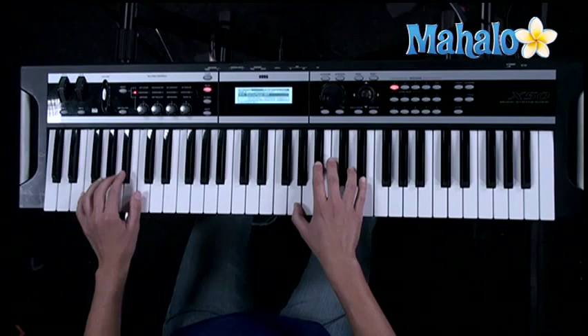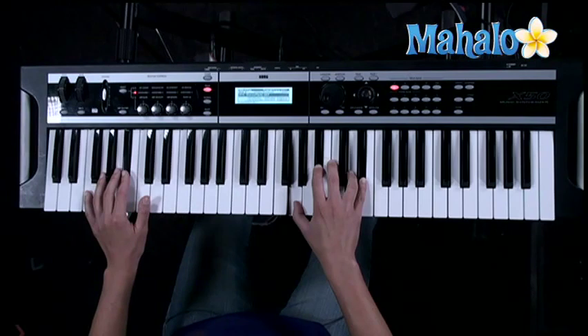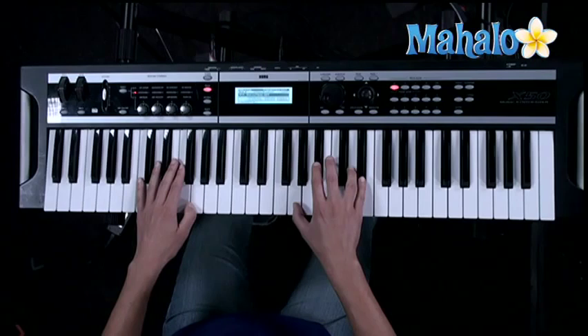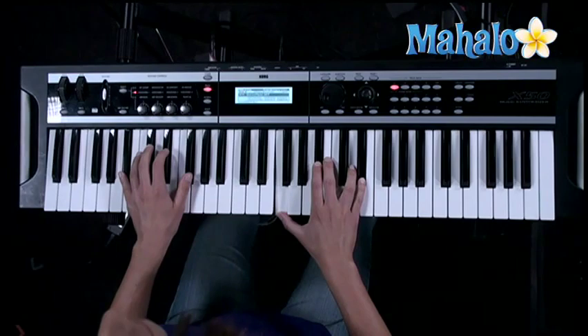And the next chord is G-minor add 6 with a B-flat bass. It sounds confusing, but just look how I play it — you'll get it. And then the next chord is E-flat again. And it repeats: G-minor add 6, C-minor 7, and then a B-flat add 4. And here's your 4 down here.